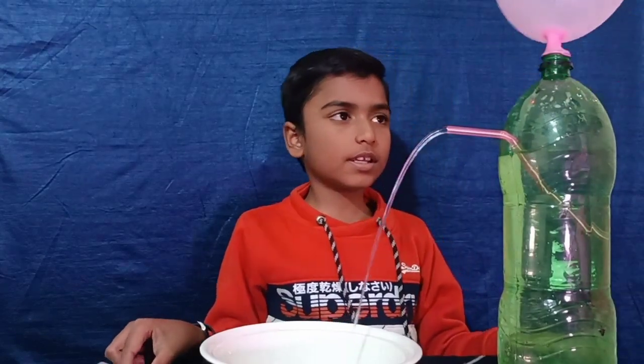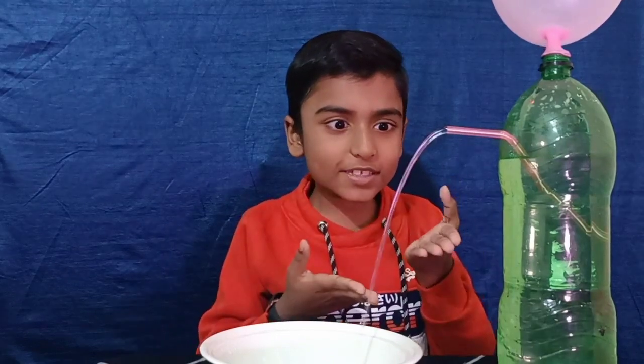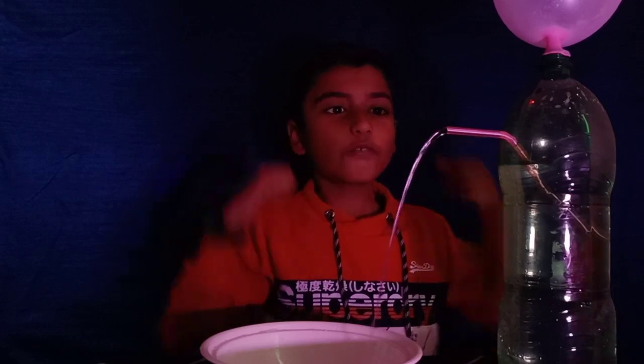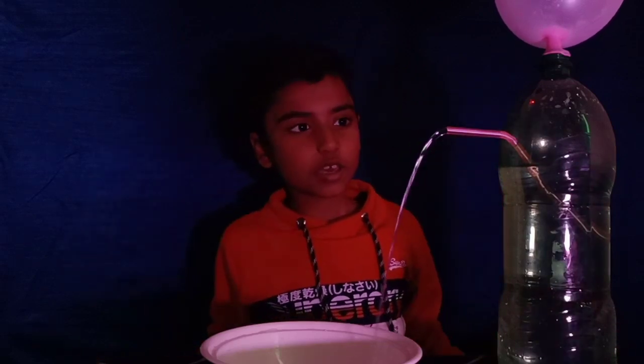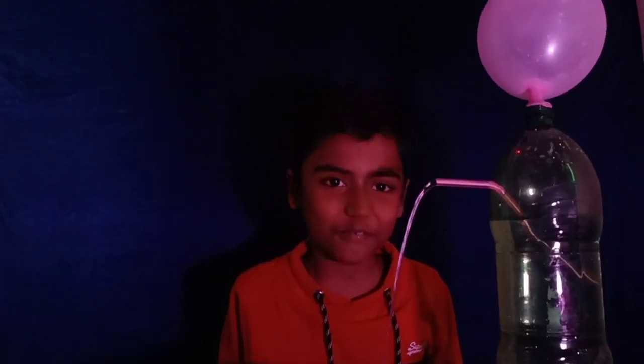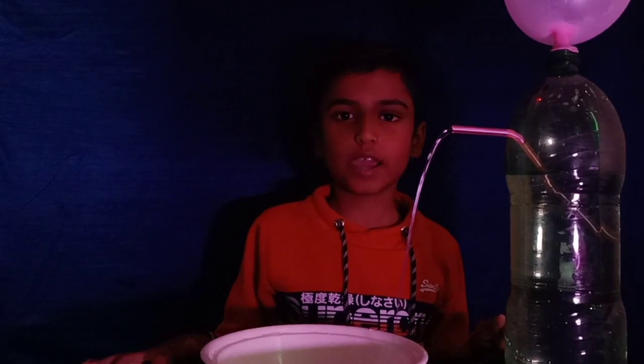Release the balloon. Let's see what's happening — water is coming out like a water fountain! You can use colorful light for more enjoyment. Wow, it's so beautiful!